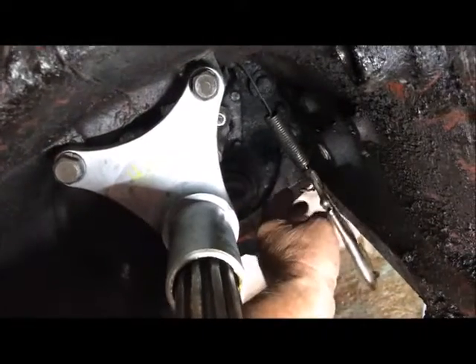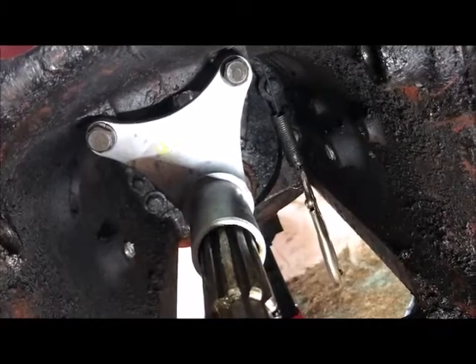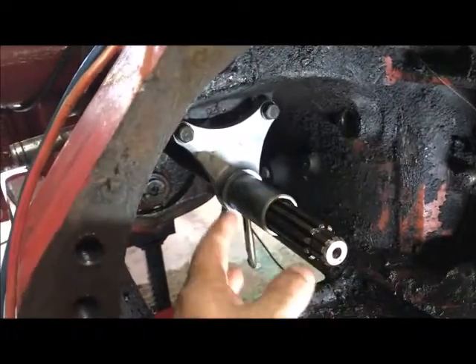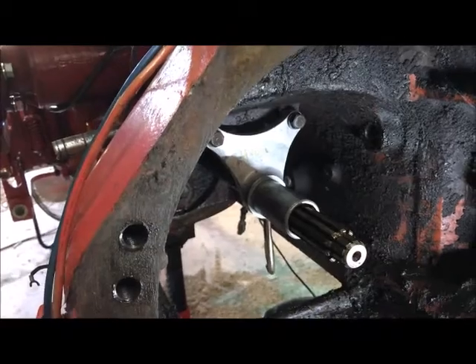I'm sure some of y'all love my vice grips hanging on the spring for the throw-out bearing return. But hopefully today I'll get the throw-out bearing back on and the cross shaft back in here and all this back together, so I can start seriously considering tying this tractor back together.